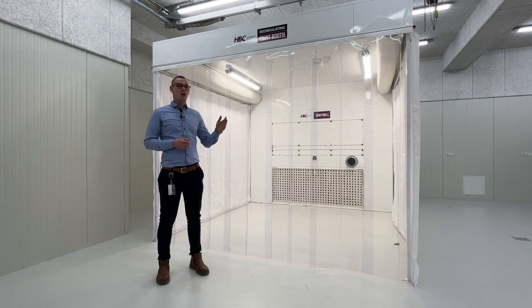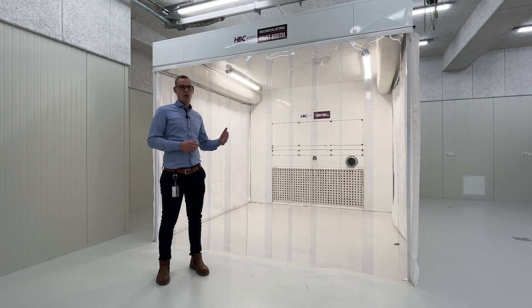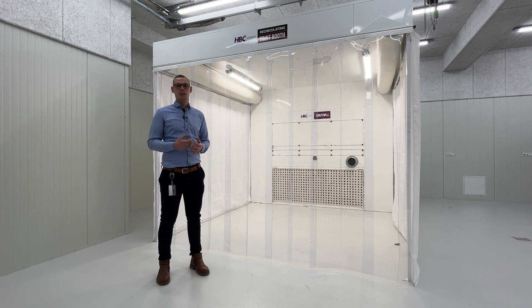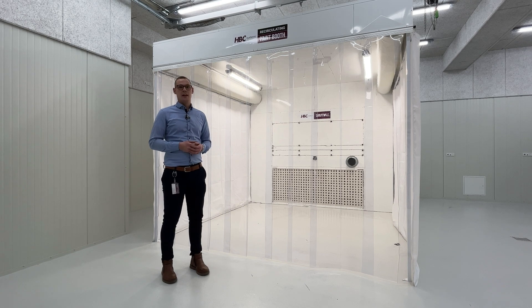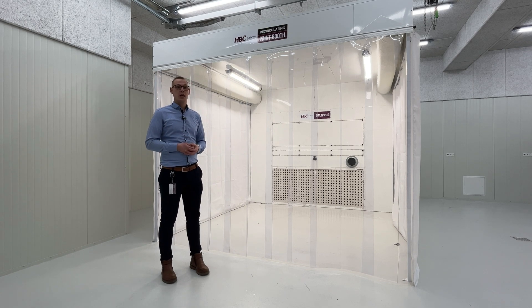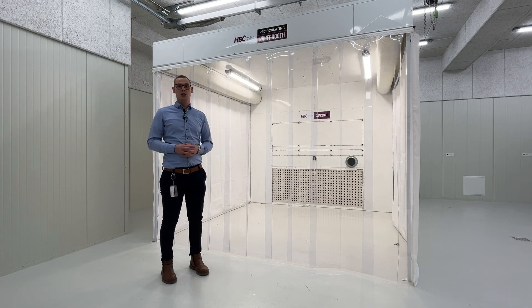The booth consists of two side walls made of a fire retardant material and a front curtain allowing full visibility of what is happening inside. The booth also has various lighting structures inside that give a perfect working environment for painting a vehicle, painting panels, or various other objects.